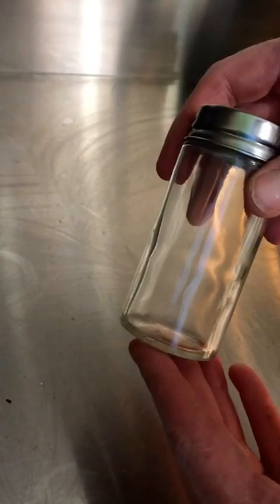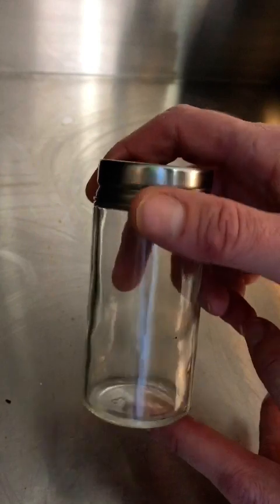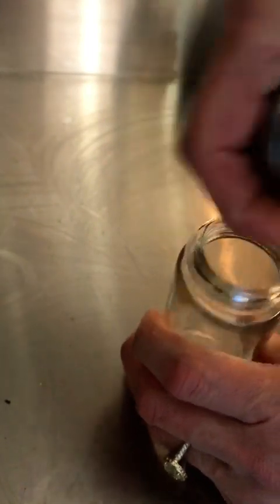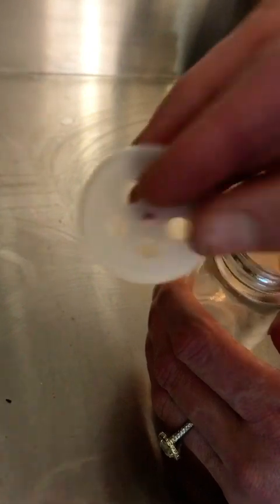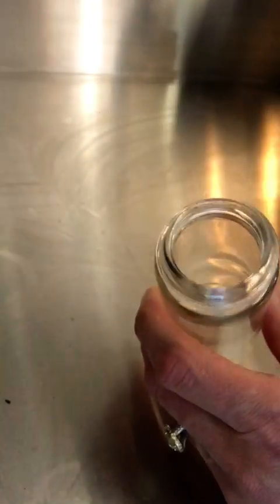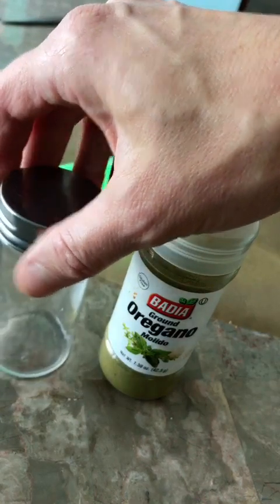I got tons of these little jars at Target. I happened to score them in the dollar section — they were like three to six dollars. You can also order them online; on Amazon you can actually order a whole kit. They're great little spice jars and they come with a top. You can just take that top off and fill them up with whatever you'd like. Now, the holes on this top are very small, so what I learned is that the top of the Badia spices fits perfectly. So if you have a larger spice like parsley, you can use that one, or you can omit it altogether if it's something you always only scoop out. These were a really good find and I know Target has them right now.